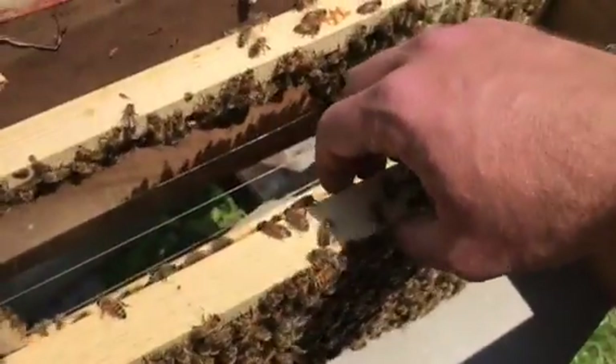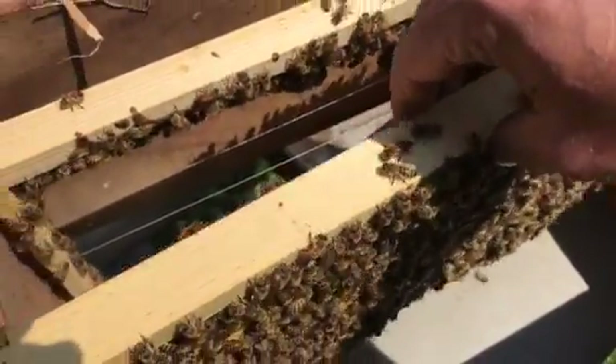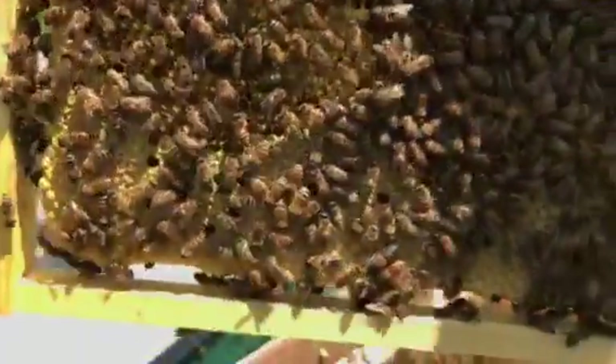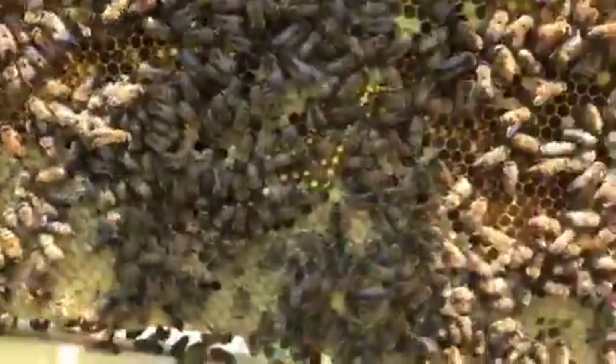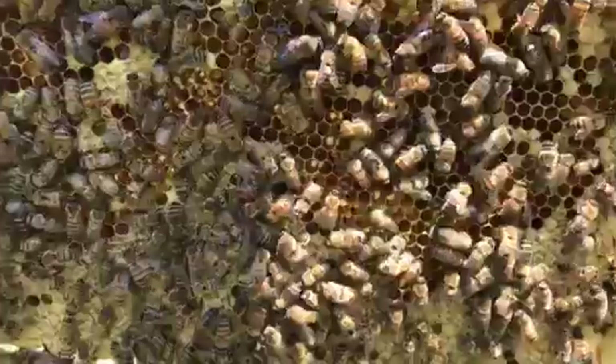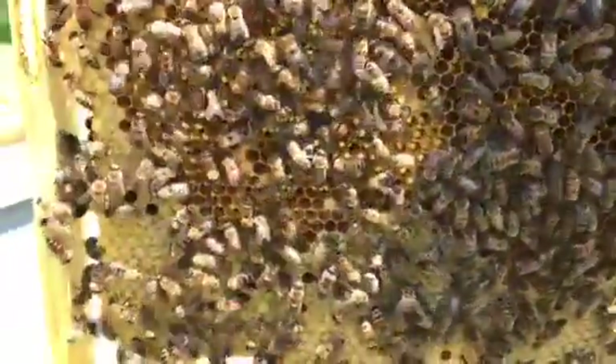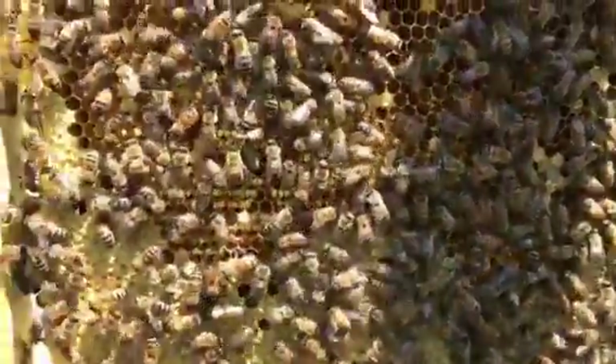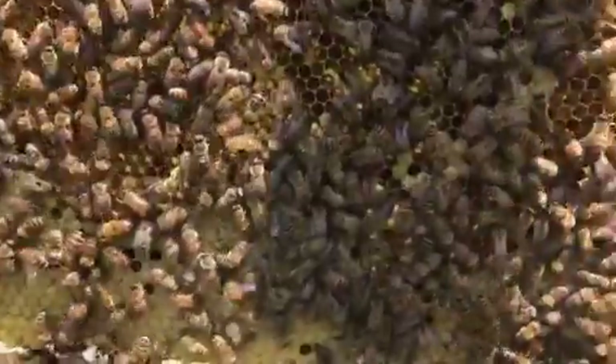You can tell it's about ready to hatch if you got newer frames — you can see right through the cappings. Sometimes it looks dark underneath, and you got a lot of open spots where they already hatched. Some people get that confused with a disease or something, but that's just brood hatching at different times. It's gonna leave spotty-looking brood for a day until they all hatch.